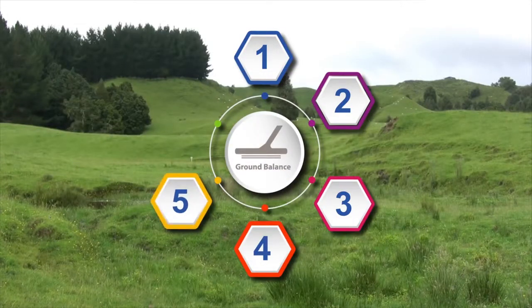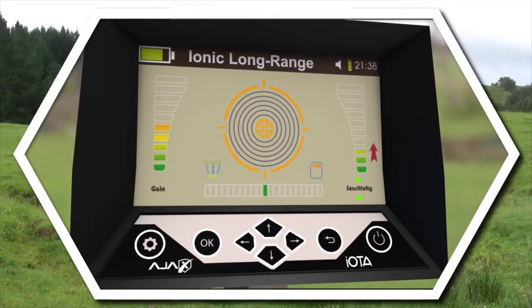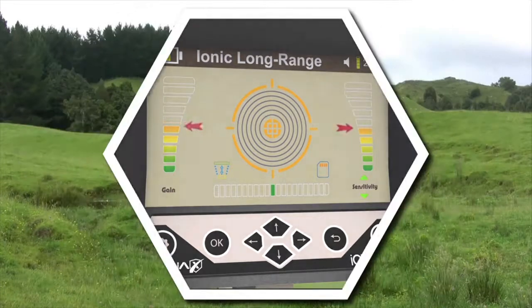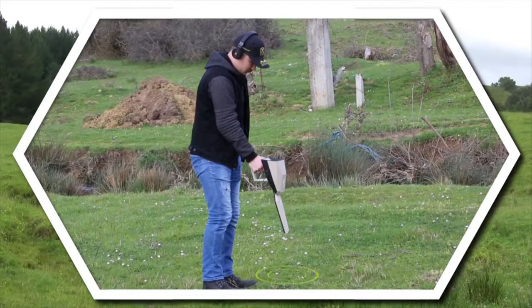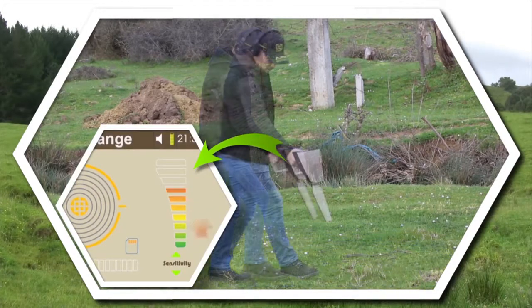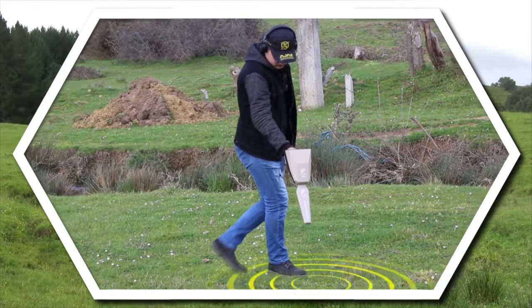Step 5: Now move the cursor over to sensitivity. It is recommended to increase the bar value to the middle. The sensitivity level could be increased or decreased according to the regional conditions. Then point the device towards the target direction to hear the signal effect on the device. If the signal is weak and slow, increase the sensitivity until the signal is clear. The tone speed will increase as the target gets closer.